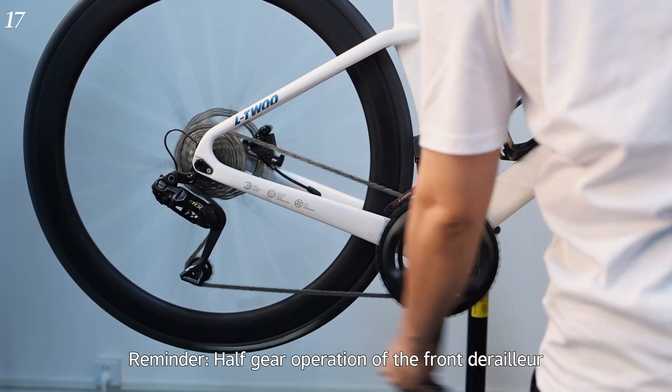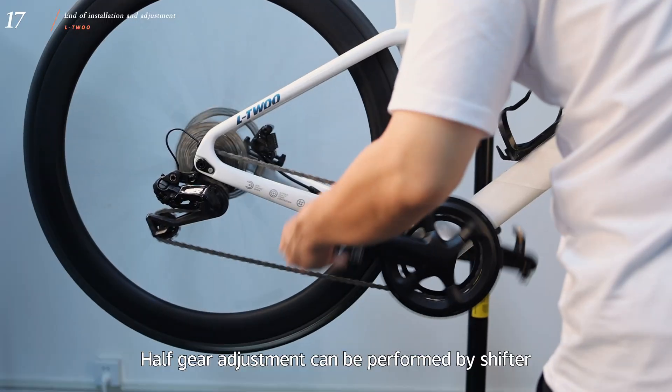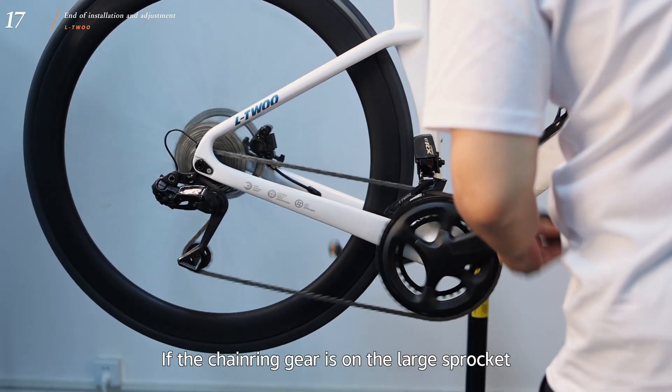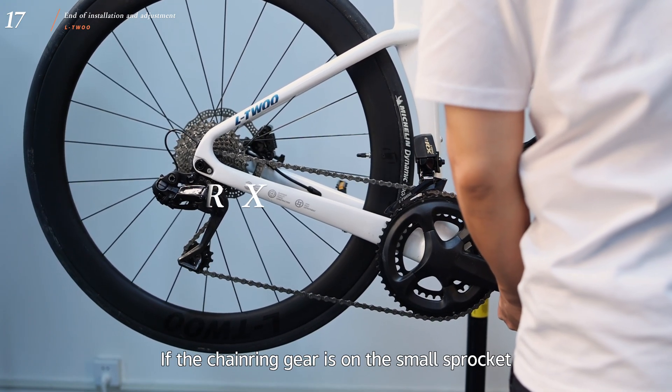Reminder: half gear operation of the front derailleur. If the front derailleur rubs against the chain during riding, half gear adjustment can be performed by the shifter. If the chainring gear is on the large sprocket, press the upshift button again to trigger half gear. If the chainring gear is on the small sprocket, press the downshift button again to trigger half gear.